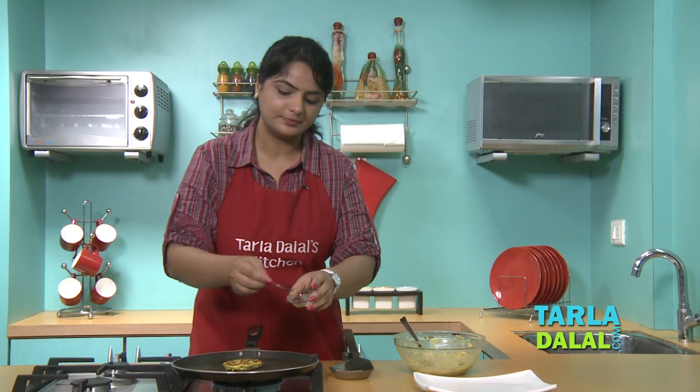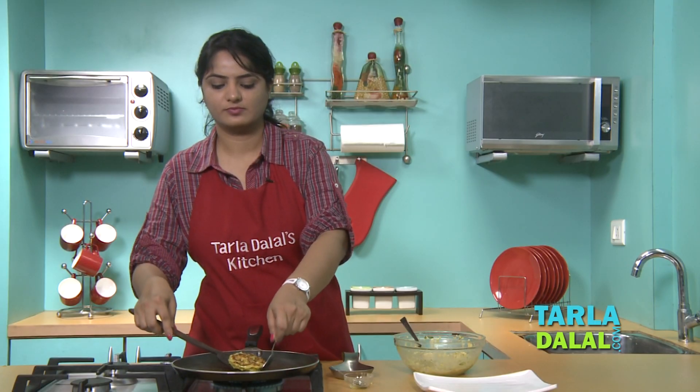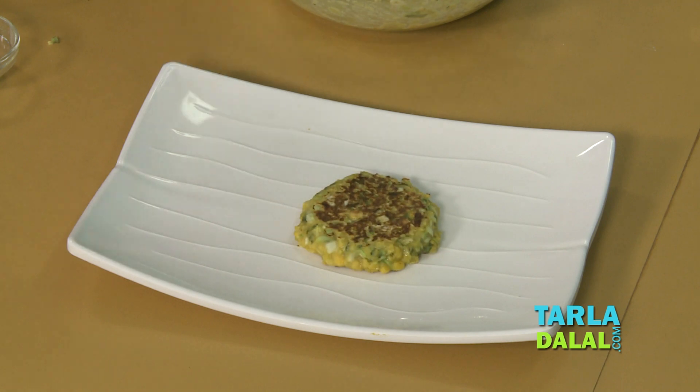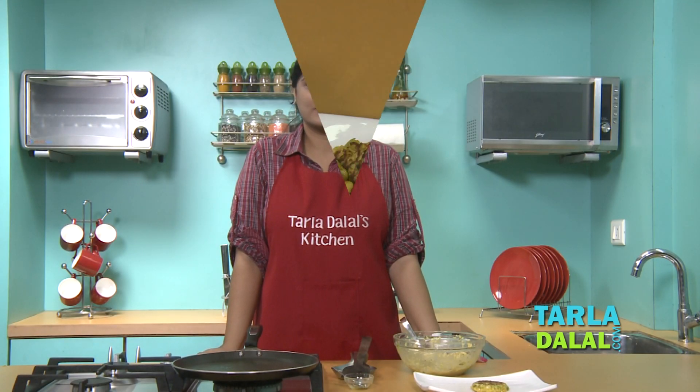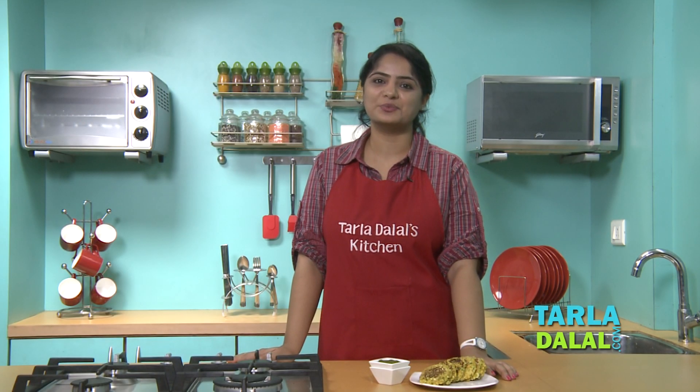Again we'll apply a little oil. Here our tikkis are ready — let's make a few more. And here our recipe, our starter, cabbage and chana dal tikkis is ready. Serve it immediately with green chutney.